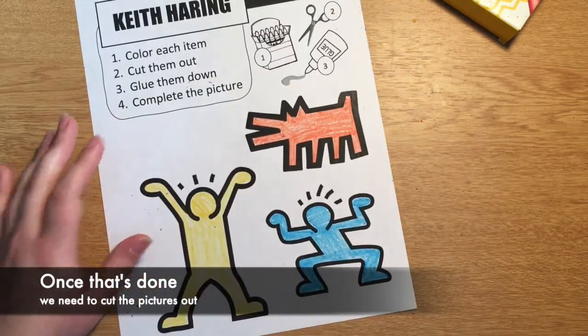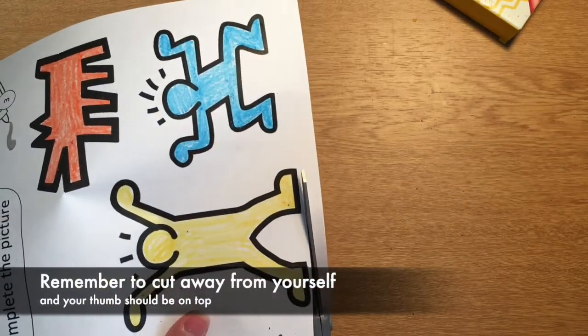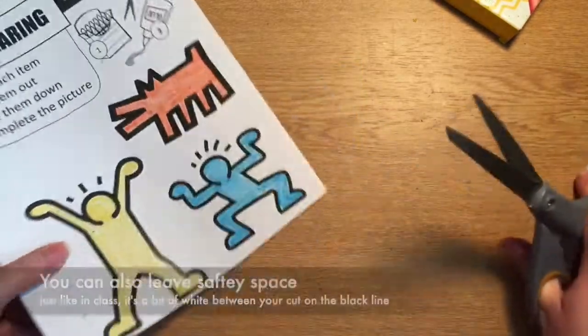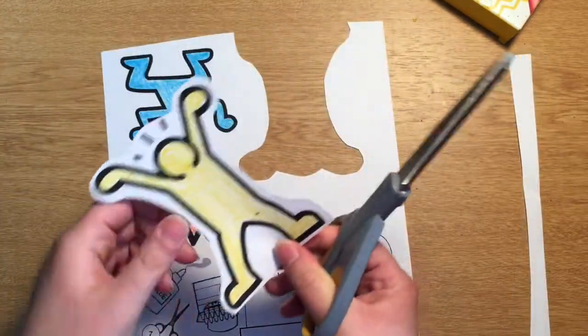Once that's done we need to cut the pictures out. Remember to cut away from yourself and your thumb should be on top. You can also leave safety space just like in class — it's a bit of white between where you cut and the black line.